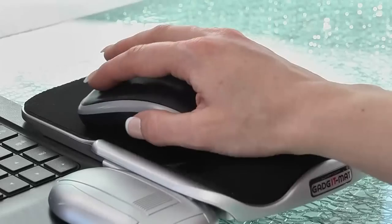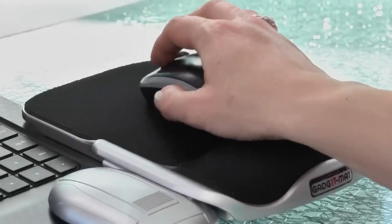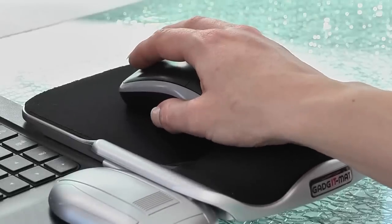Even though it's a compact device there's bags of space to move your mouse, and the lycra surface makes it lovely and smooth. It feels extremely comfortable and there's a gel rest to support the weight of your arm and to reduce the possibility of you straining your wrist. And you can use it with any size or design of mouse.